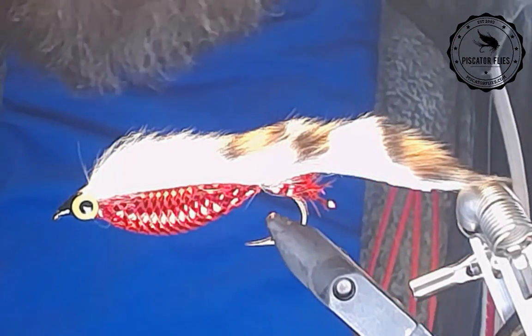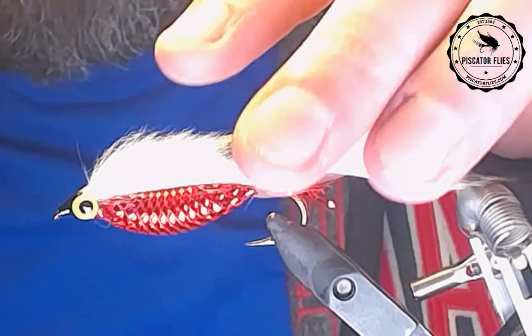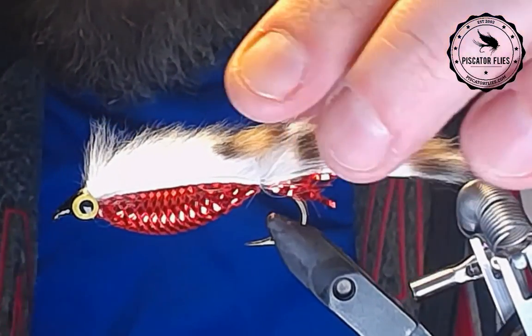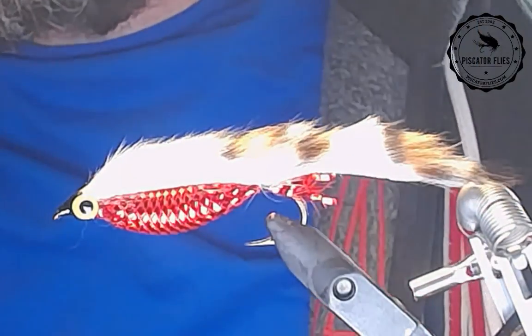Hey fly tyers, Darren here. Welcome back to another fly tying tutorial. Today we're going to be trying something a little bit different. It's been quite a while since I've done any live feeds, so just see if we can manage one here today.